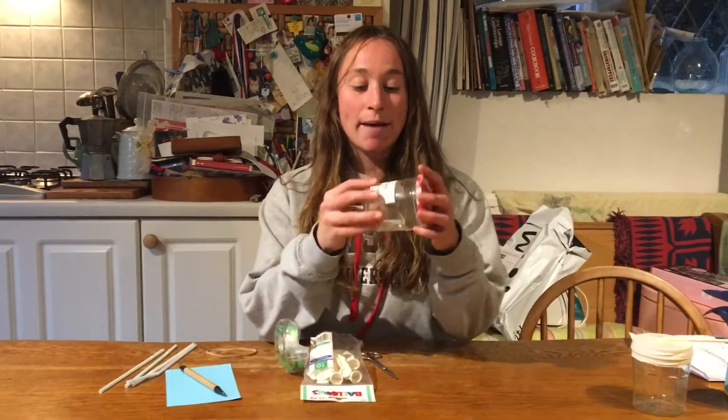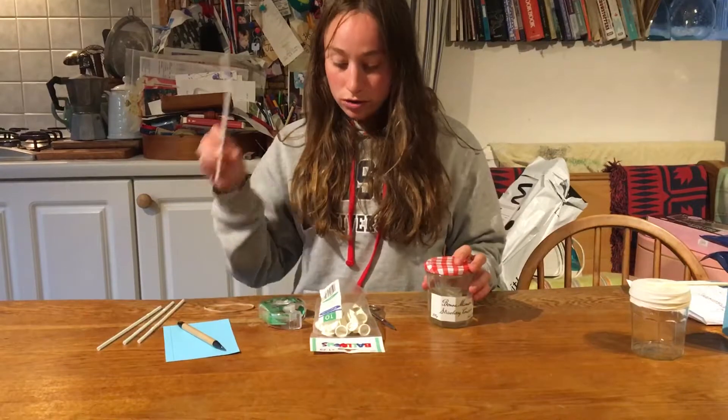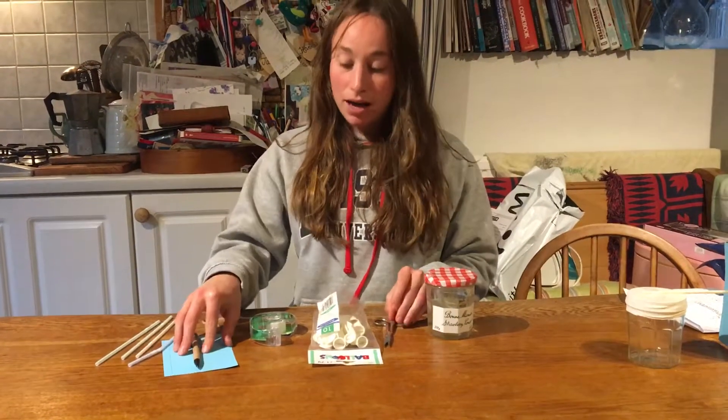For this challenge you're going to need an empty jam jar, a balloon, a straw, some sellotape, some scissors and a piece of paper and pen.